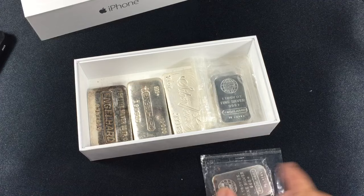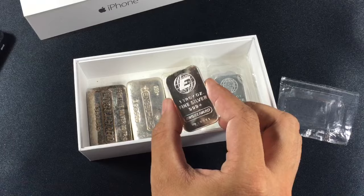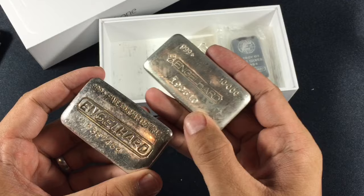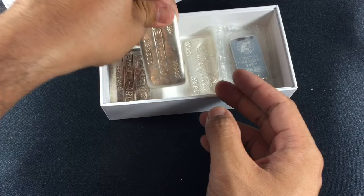I'll put some poured silver bars and Engelhard bars in the box. If you've been keeping up with my channel, you'll notice that I've been picking up some weight, and I've been trying to pick up premium weight at a low premium. So these 10 ounce bars do cost me an ounce or two of generic bars, but I consider that insurance.